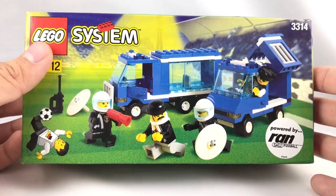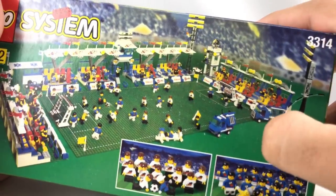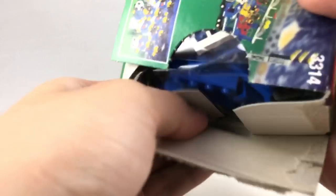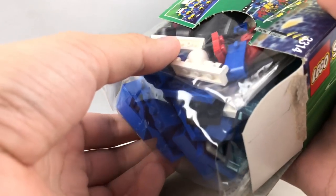This was released with the 1998 World Cup. I think in the U.S. it was released with Shell, but this is definitely the European version. Let's unbox this sucker, and keep in mind this preceded the sports line — this was before it, and they basically released a line of soccer sets in the town line.